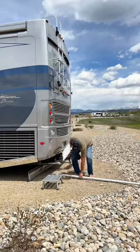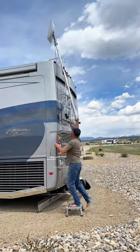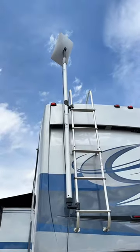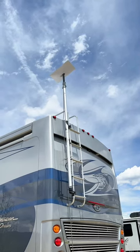Chris threads the power cable through the hole and then carries it over to plug it into the Starlink dish. We have a Starlink mounting kit that attaches to a pole on the ladder of our RV. Now it's all set up and out of the way. Then you open the Starlink app and un-stow it, so it'll position itself to find the best signal. This usually takes a few minutes.